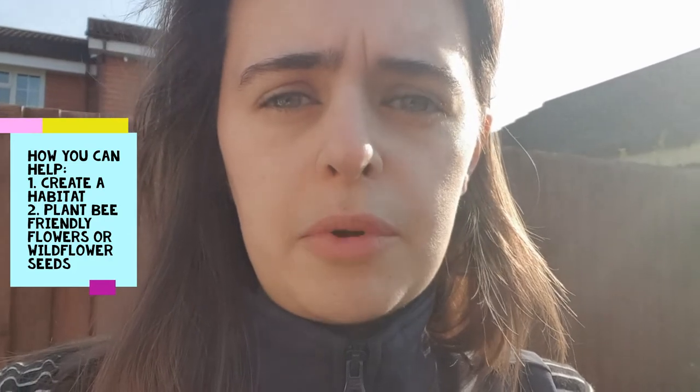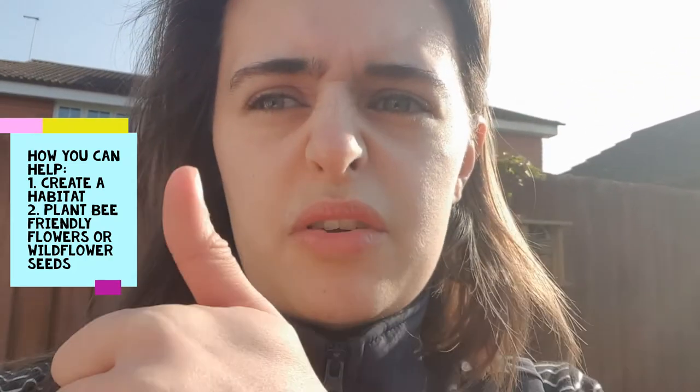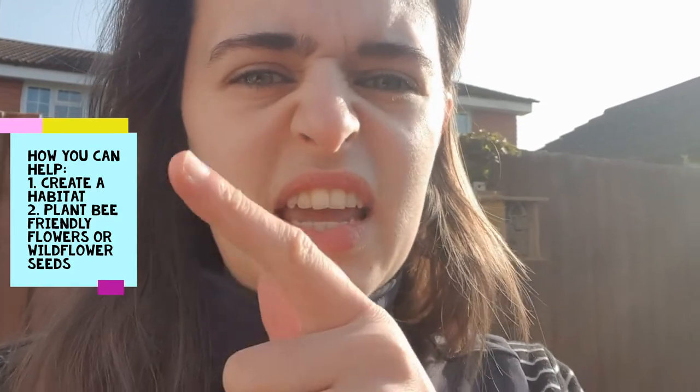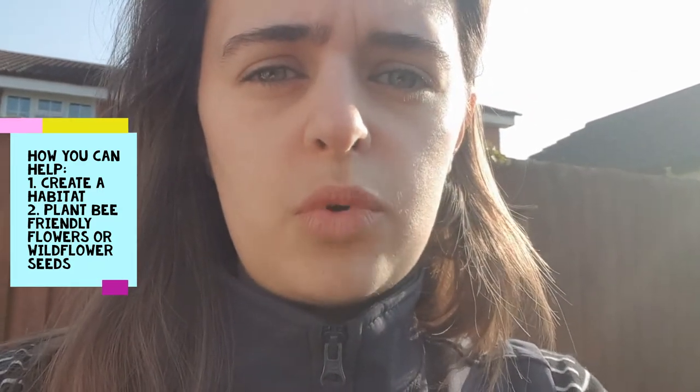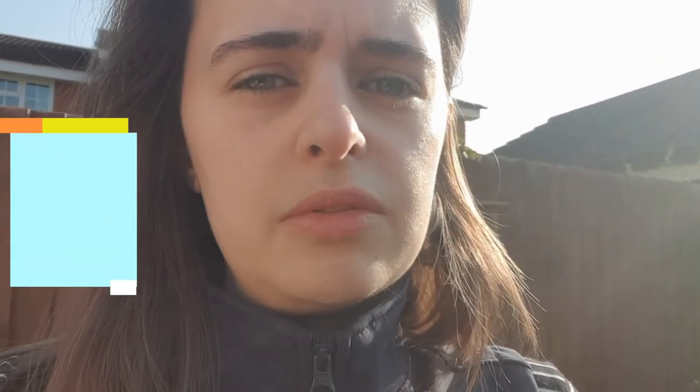To recap, how can you help bees at home or in your garden? You can create a habitat for them such as the solitary bee hotel we've just made. And you can also have a go at growing some wildflower seeds or getting some other bee friendly flowers to grow in your garden. That will provide somewhere for them to live and give them a nice bit of food to browse and taste, to keep them going as they go around and pollinate all our flowers for us.